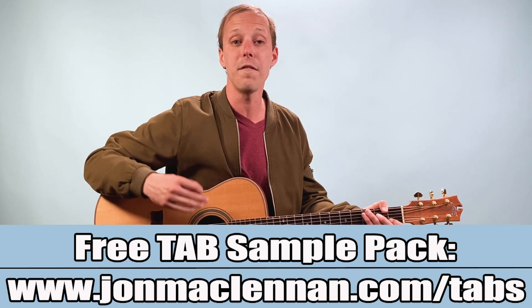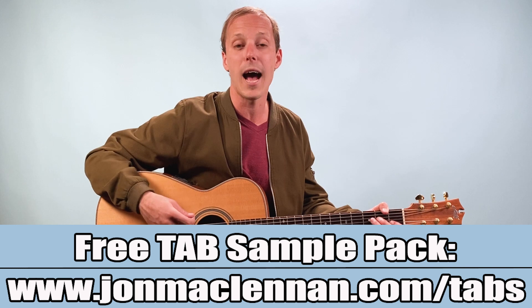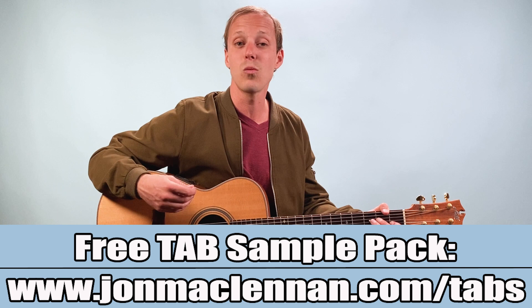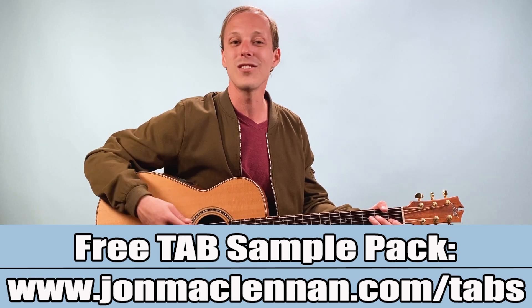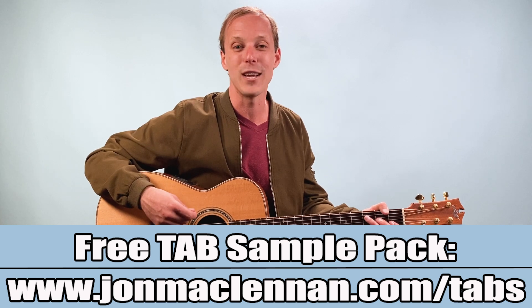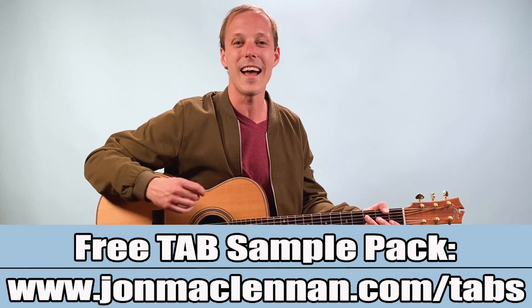Before we dive in, I want to hook you up with a gift for spending some time with me here on my channel. At the first link down below I've got a free tab sample pack — these are exclusive tabs that go along with lessons here on my YouTube channel. If you get value out of just watching my videos, you're going to get so much more out of them when you can follow along with the handouts. So check that out as my gift to you, and with that said let's dive into this song.